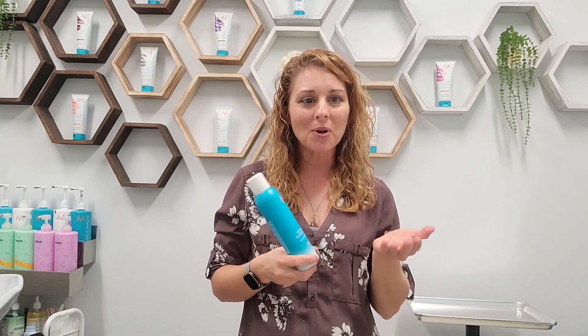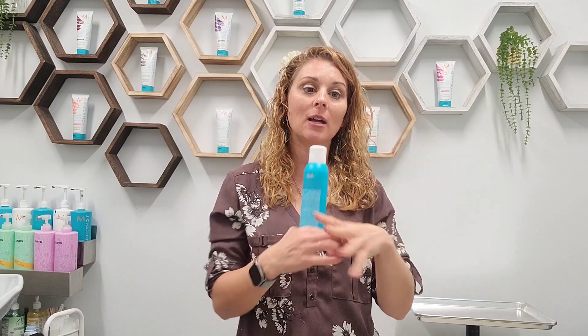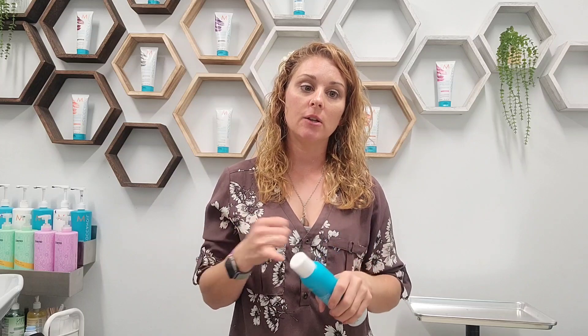Once you have it sprayed in, let it dry completely and then massage it through really, really well — just like shampoo — so it can expand and absorb all the oils. For maximum results, brush your hair through and style as usual. You can put heat protectant on and flat iron it, curl it, re-blow dry it, or just throw it up in a ponytail or top knot to get you through another day.